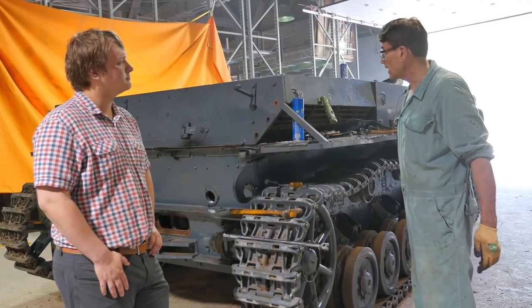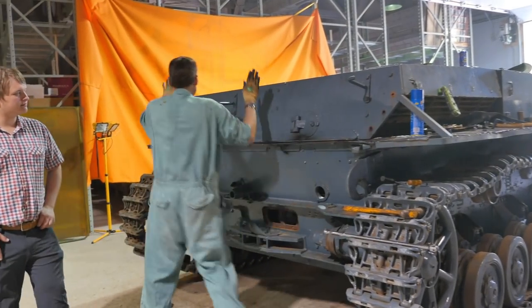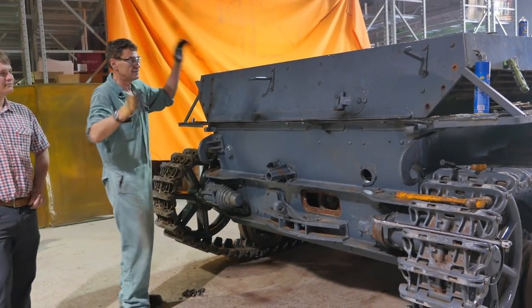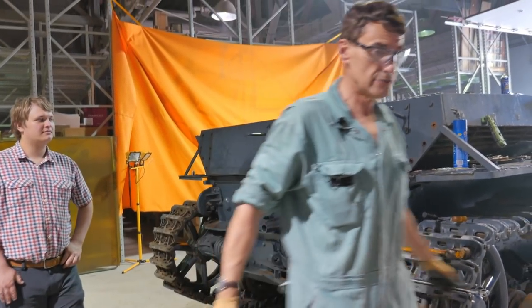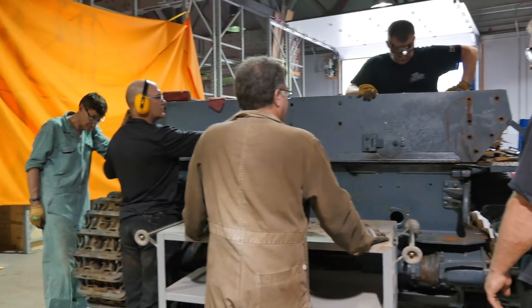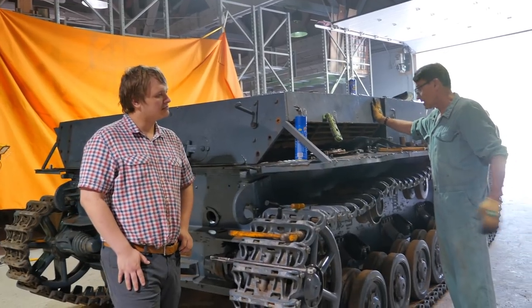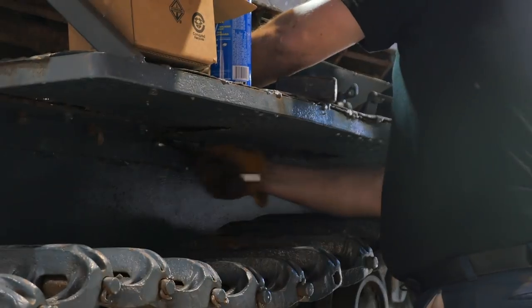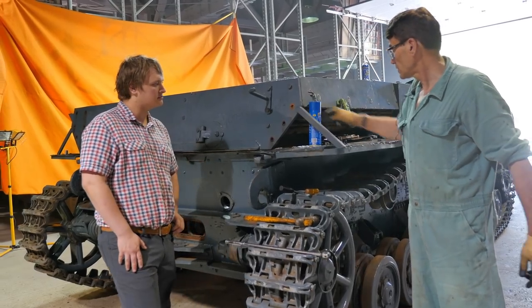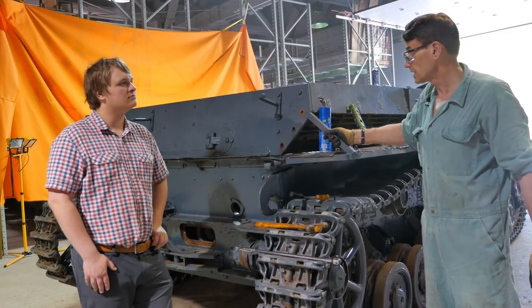Once we get all these bolts out, this large section here will come off. Hopefully we've got enough people and they've eaten enough Wheaties this morning that we'll be able to pick that up and move it down by ourselves — it's going to be heavy but not super heavy. After that we'll attack the two side pieces, which are coming along nicely with the bolts off so far. We may have to nick these welds here and remove that piece of angle iron, but that can all be welded back on in the future when the reassembly comes.